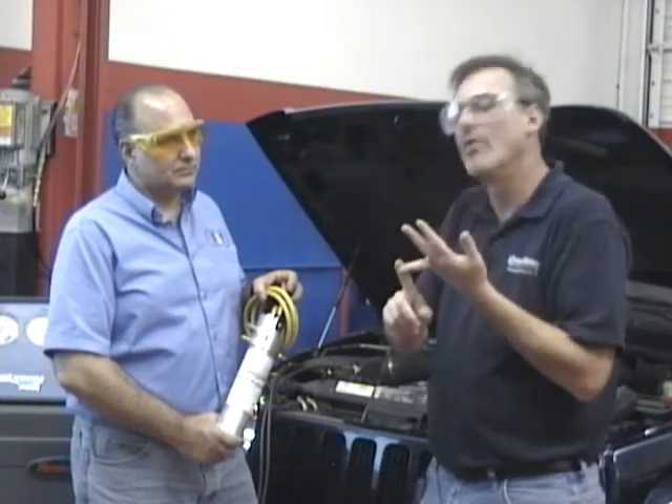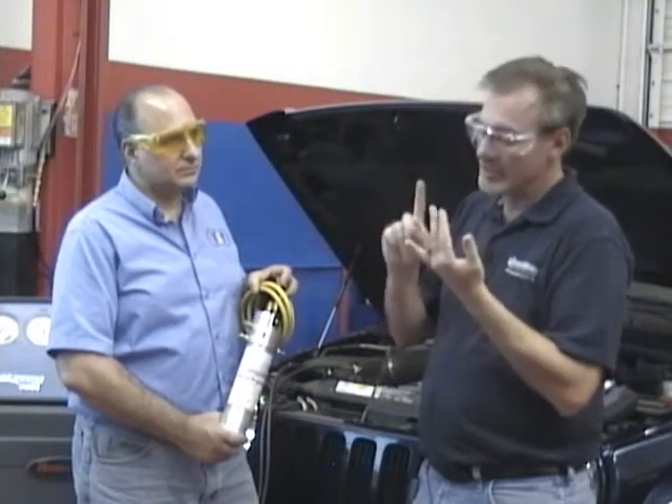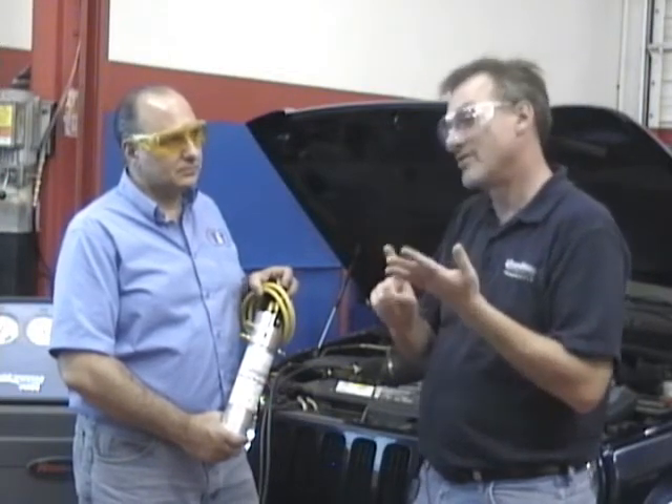What happens when I crack open that system to replace a condenser? I just let moisture in. And moisture combined with sealant can create a big epoxy situation in there - more problems than you know what to do with. So: find it, filter it, flush it. If you're going to service a car with sealant in it, make sure the filter is installed, make sure you do a flush, and get the charge right.